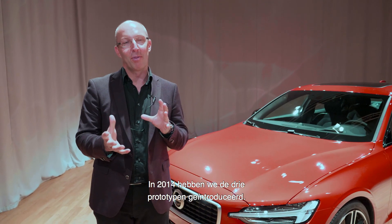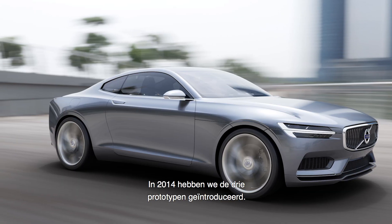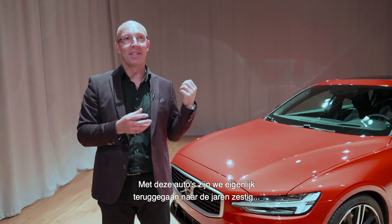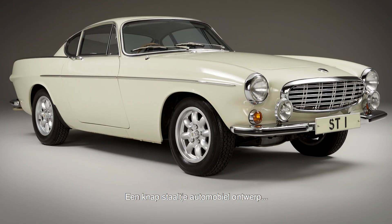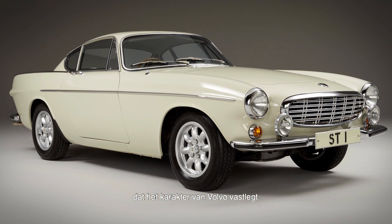I'd reflect back to 2014 where we launched three concept cars, and with these cars we actually also reflected back even further in history to the 1960s and picked up one iconic car which was the P1800 — a beautiful piece of automotive design that really captured the spirit of Volvo.